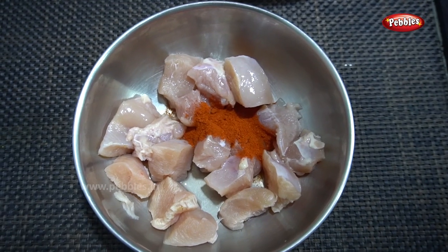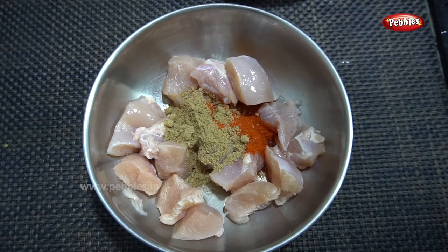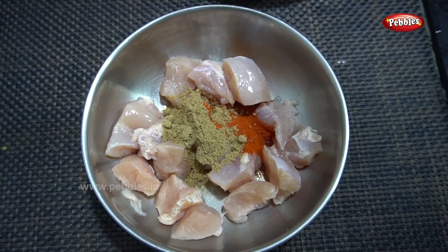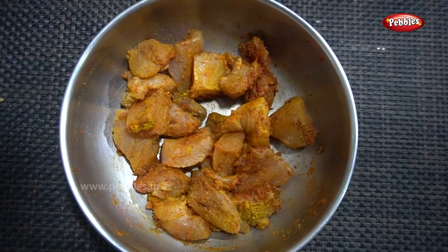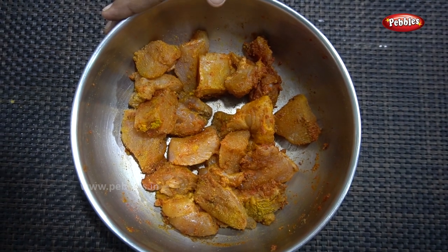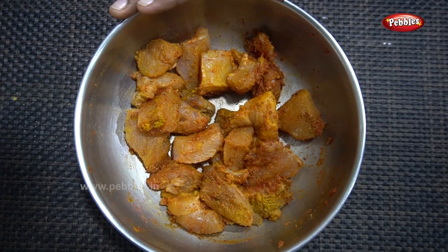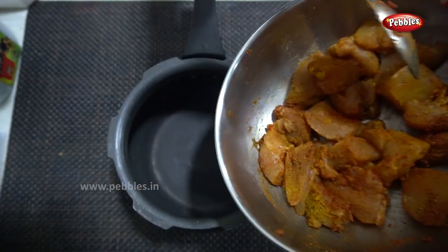Add 1 tablespoon of curry and mix it well. We add 350 grams. We can marinate it for 15 minutes. Then we can add a whistle. 15 minutes is good. Now we put it in the cooker.